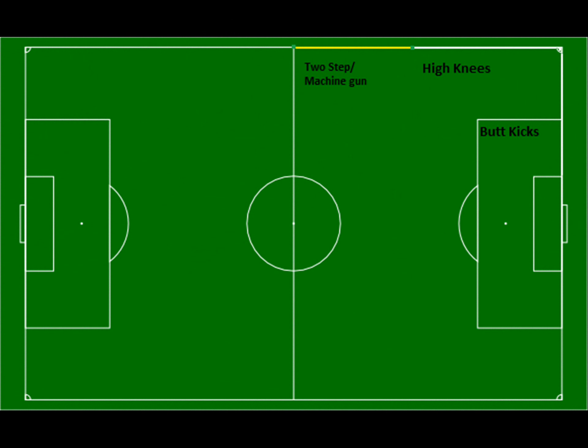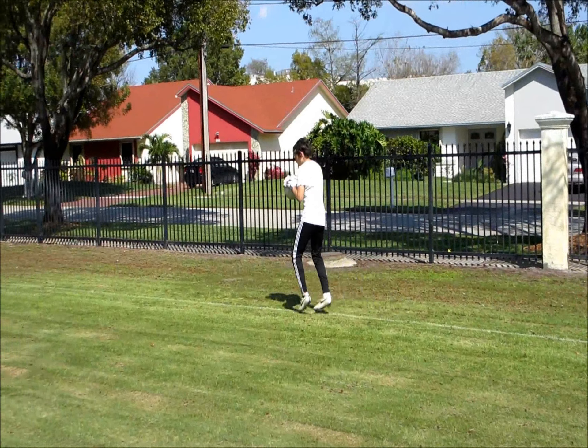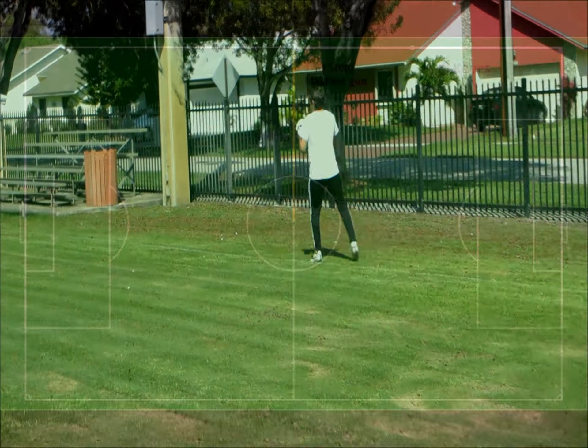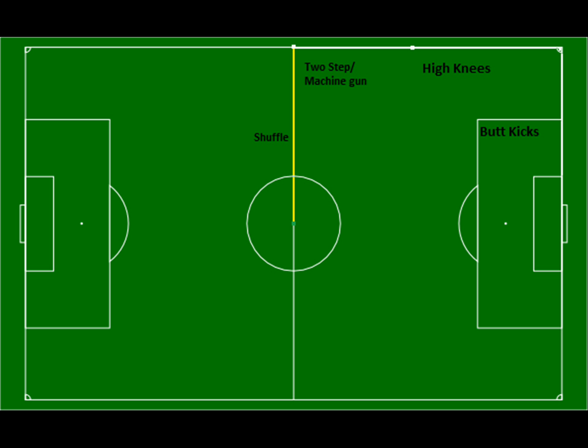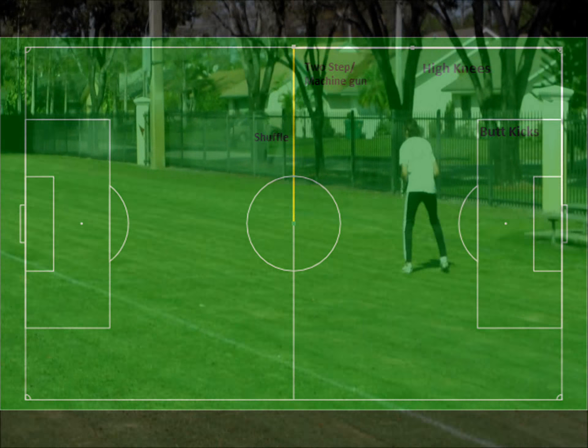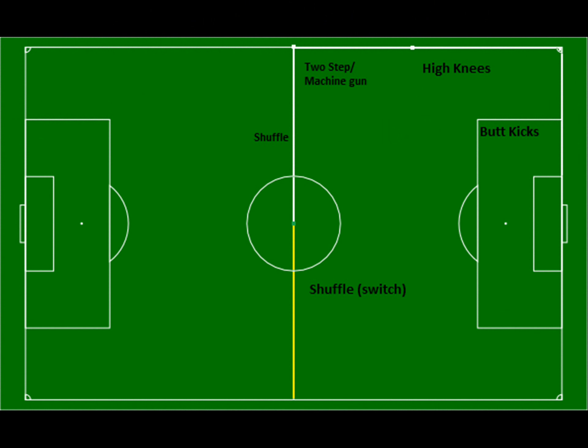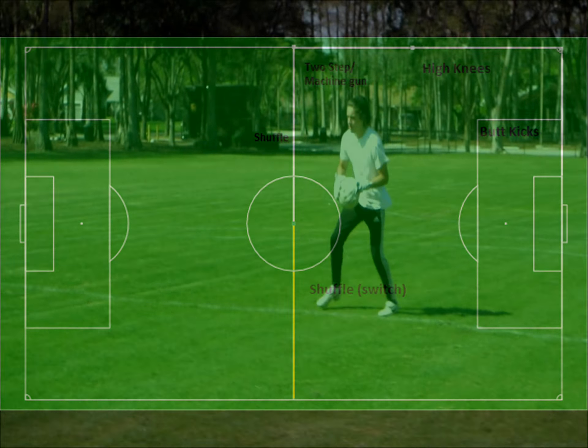You're going to follow the high knees with a two step machine gun. Make sure that you touch two feet on each side of the line every time. When you hit the half, you're going to do a shuffle with your back towards the goal. Halfway through that, you're going to switch your shuffle and face the goal.